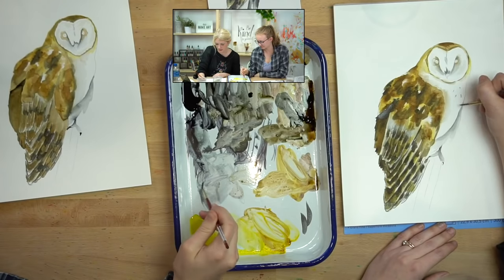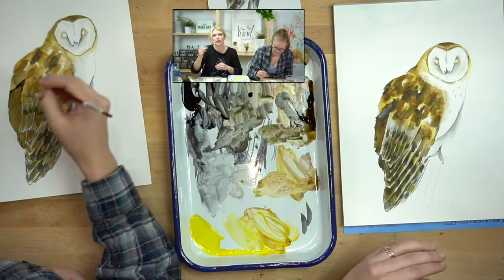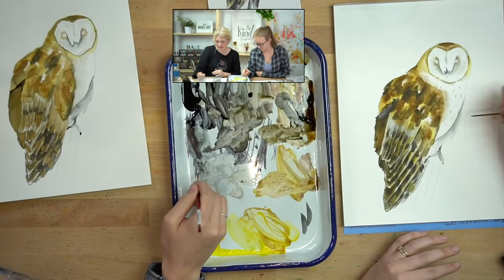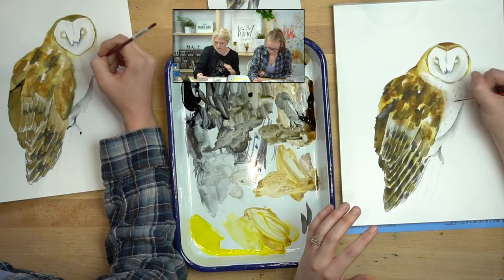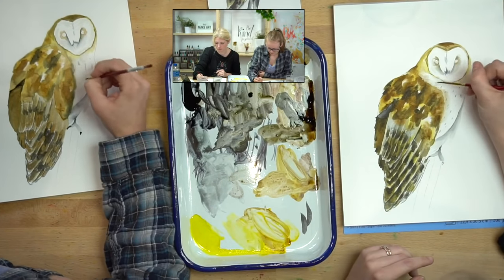So let's start with the gray. Pick up some gray on your round two, and on the belly start doing some light gray speckles — randomly. Don't feel like you have to do them in a pattern; they don't all need to be the same size because that's really not true to how we see it in nature. There are different sizes, different distances from each other, and the layering works differently. Just kind of play with it and go, don't stress.